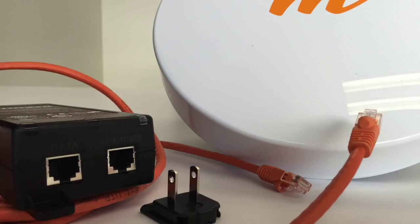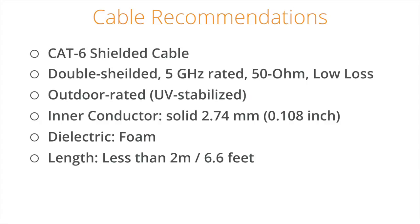Now that your computer is set up, you are ready to physically connect your computer to the Mimosa device via Ethernet. Along with the device and power supply from the box, you will also need two Ethernet cables. Ethernet cables are not included, as the required length of cable will vary. These should be CAT6 shielded cables of a comfortable length for your setup.